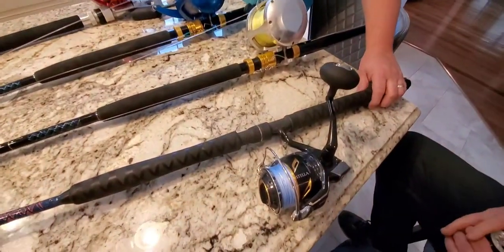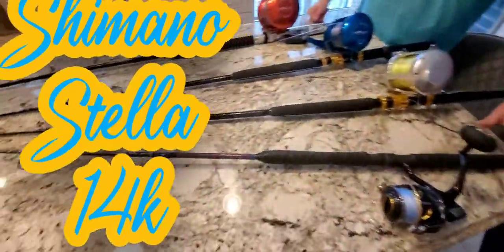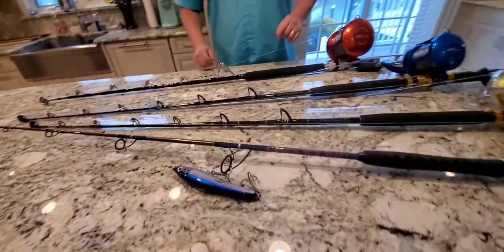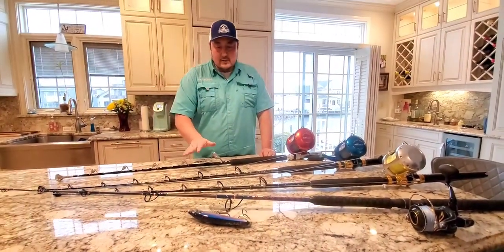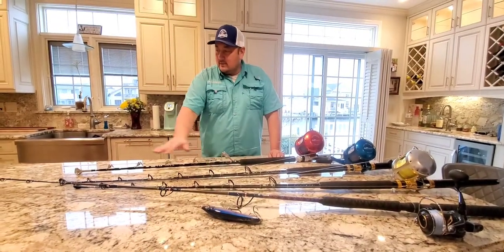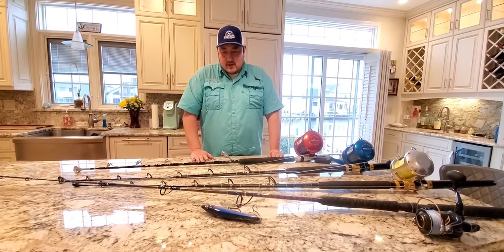The last rod and reel combo I'd like to show you is what we like to use for topwater action. This is a Stella 14K reel, and it's on a Poseidon custom. We used different things when going for tuna on topwater — this is a Sea Striker floating stick bait. This is a nice Poseidon rod that I got down in Florida, and we like to use that for topwater action.